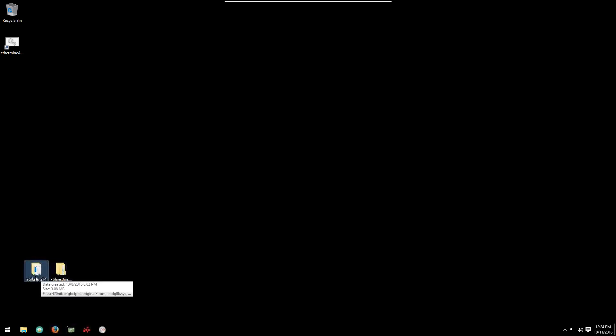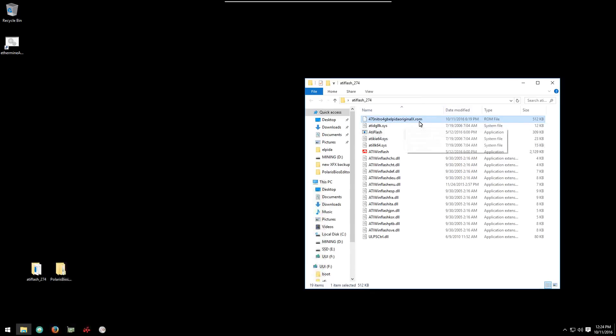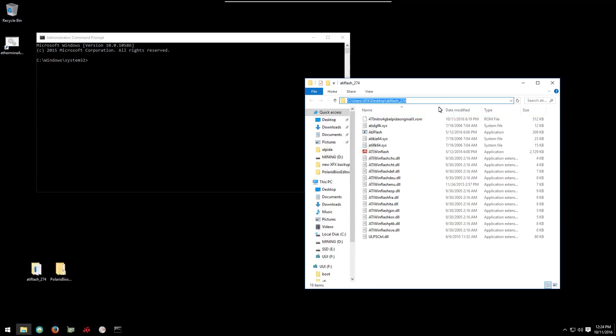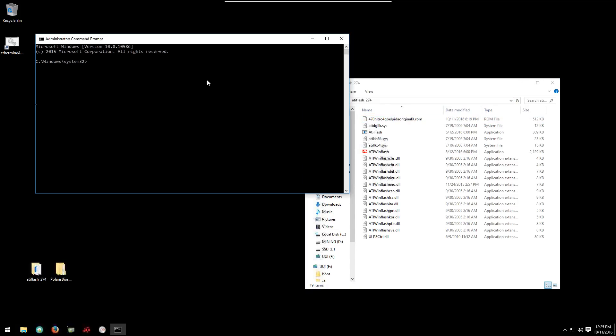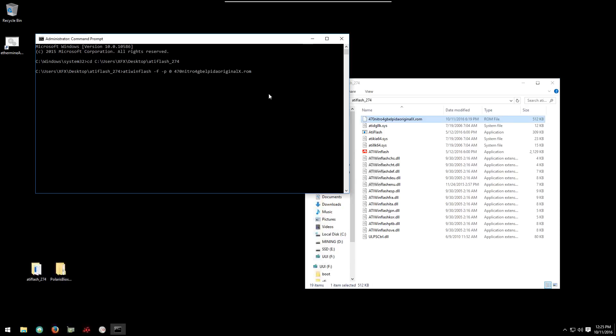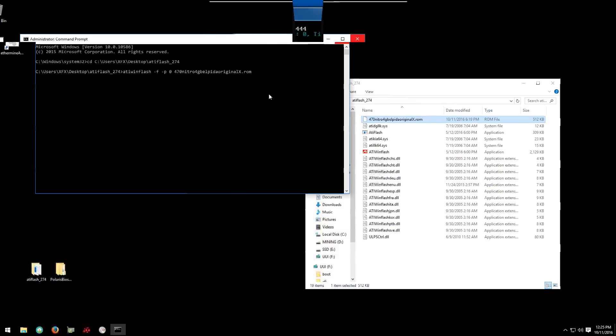Flashing your card is very simple. Open the ATI win flash folder and make sure that you have the modified ROM in that folder. Then flash it through the command prompt — open command prompt as administrator, copy your folder directory path for ATI flash, and paste it into the command prompt after typing 'cd space' to change the directory to your ATI flash directory. Once that's done, type in 'ATIwinflash -f -p 0' with spaces and then paste in the name of the modified ROM. Copy the name of the modified ROM and paste it into the command prompt, then hit enter. It'll flash your card, and once it's done you can restart your computer.